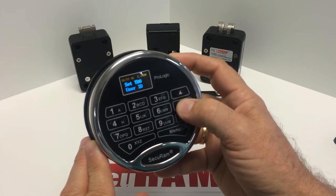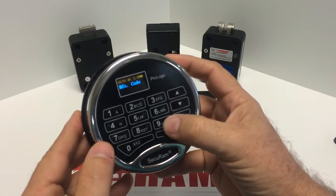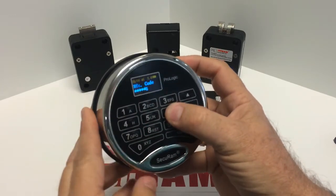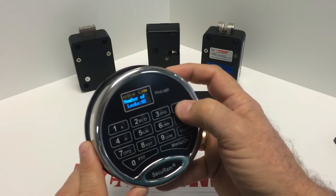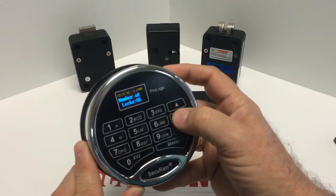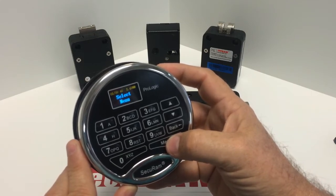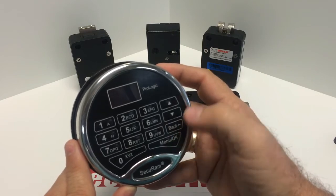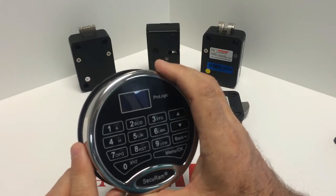Scroll down until you see Set Number of Locks and press OK. You'll now need to enter a manufacturer's code — that code is 975246. That allows you, as an OEM, to set the number of locks you're going to control. Press the up and down button until you get to the number you want. In this case we want two, so press OK. The entry pad now knows it is going to control and manage two locks. You could set it to three or four, but in this case we're doing two.